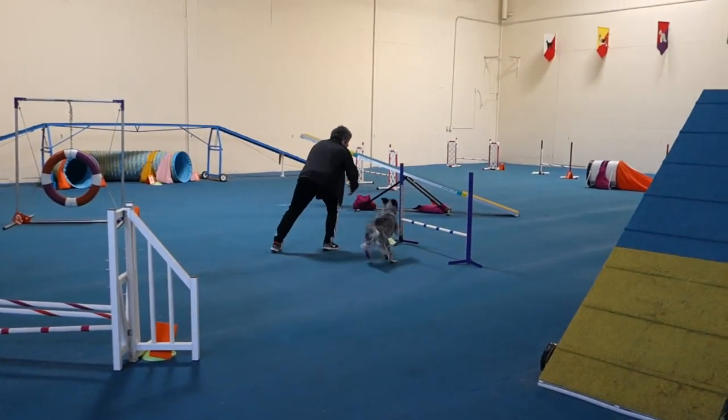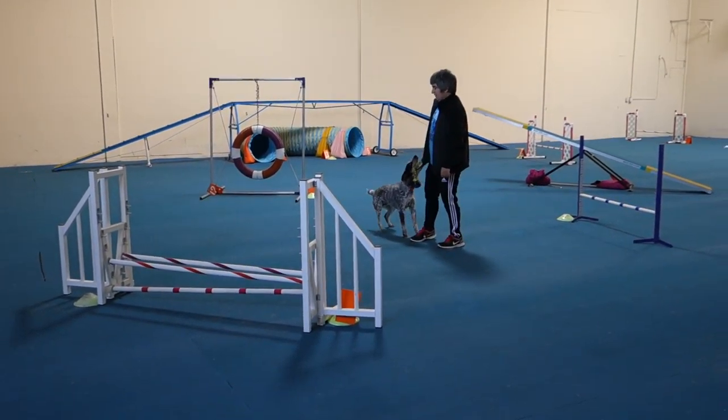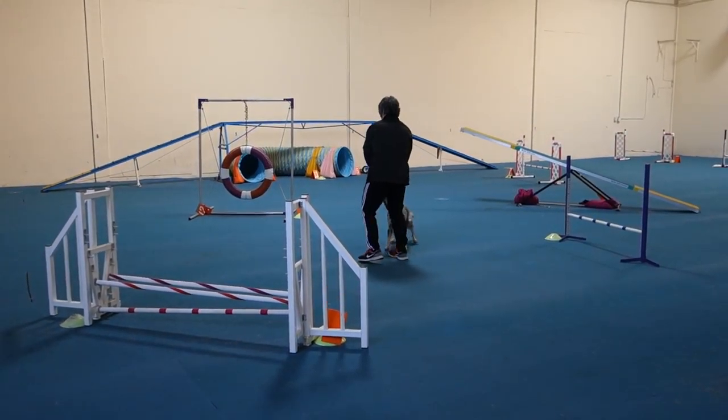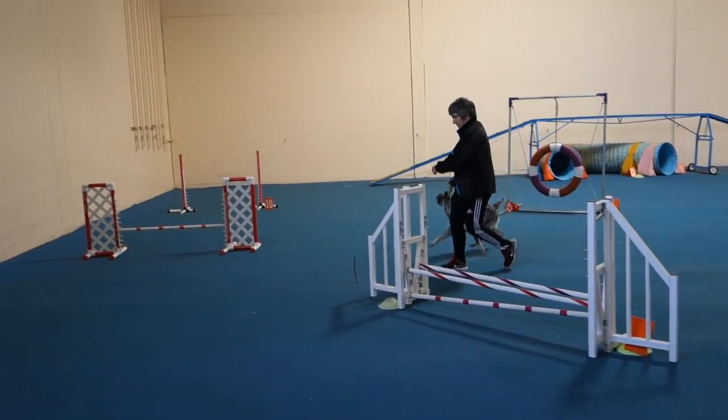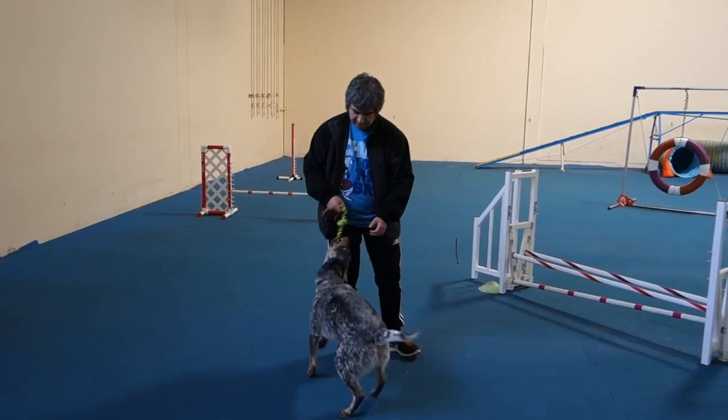Jump. Good. That wasn't a front cross — that was a pull. It was an awesome pull, but it was not a front cross. So you don't get to the bottom still, you front cross. Okay.